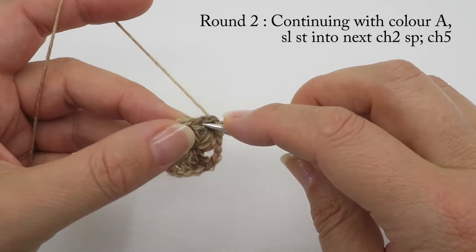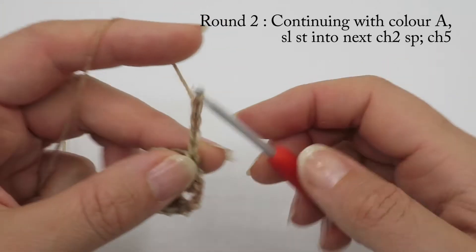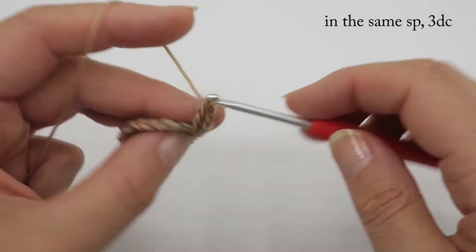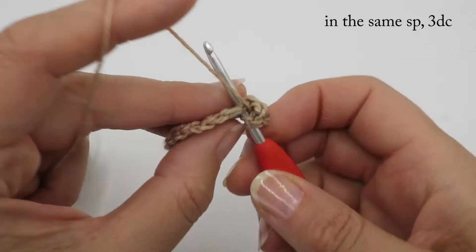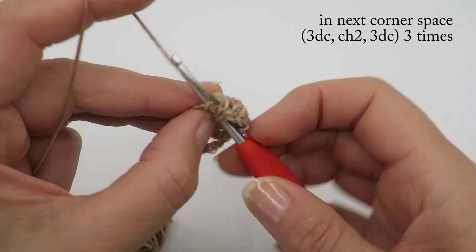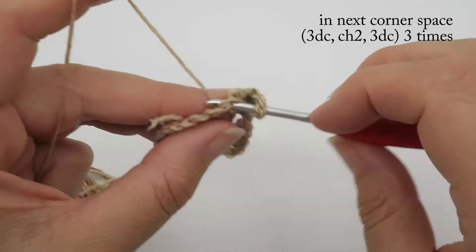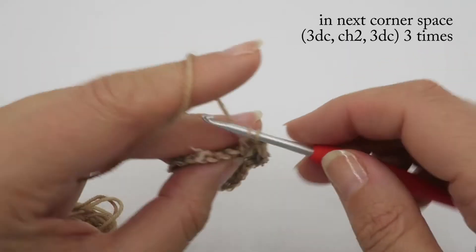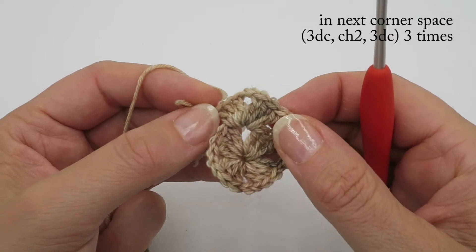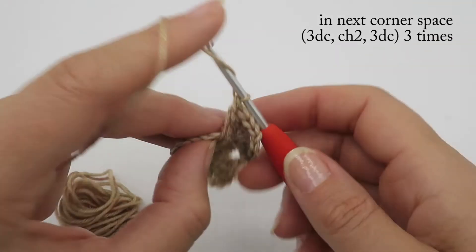Let's start round two. Slip stitch into the first corner space, then chain four or chain five — whichever looks best for your style of crochet. Now, in the next corner space, do three double crochets, then chain two for a corner. What you should have in each corner is three double crochets, chain two, three double crochet.